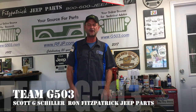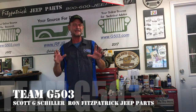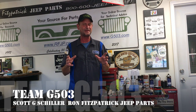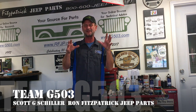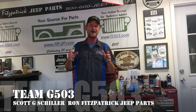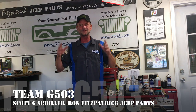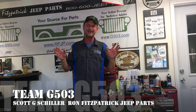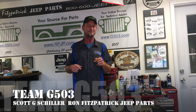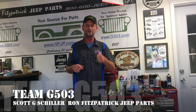Scott Schiller for Ron Fitzpatrick Jeep Parts and Team G506. This is a monumental and pivotal moment in the 1943 Willys MB Jeep build. This is the video where I'm going to show you where we installed the tub after all the work we did to it — all the body work, all the painting, all the bull pins, all the add-ons. It came out fantastic. I was a little nervous about picking that thing up and putting it on there, so I got some help from a neighbor of mine, and my wife and my son helped me also.